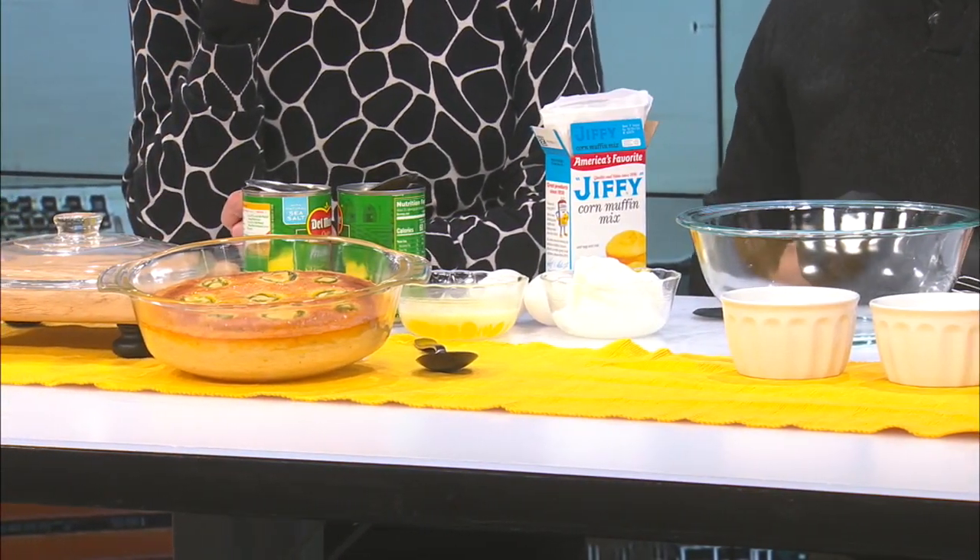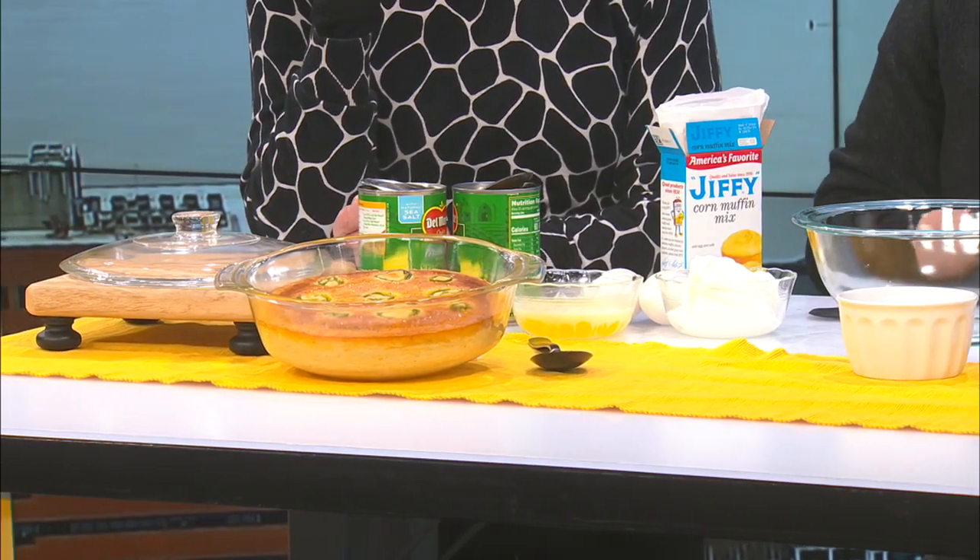Of course, there's some sweet corn in there — it is sweet. But it looks like a pretty simple recipe, as always. Keep it simple.